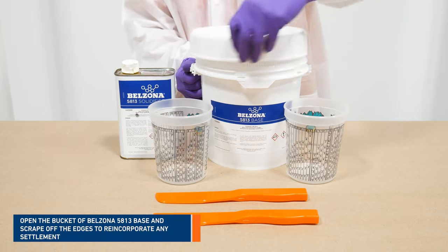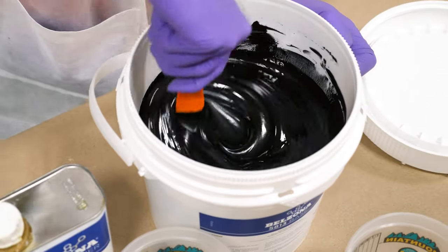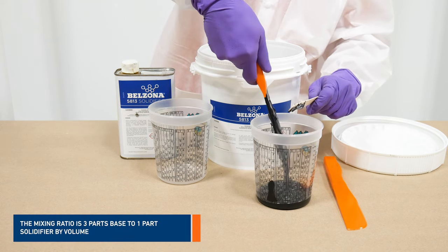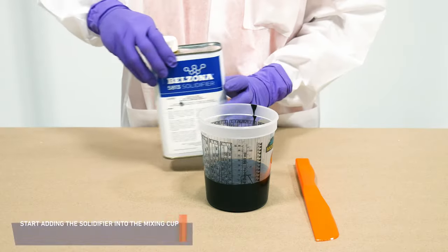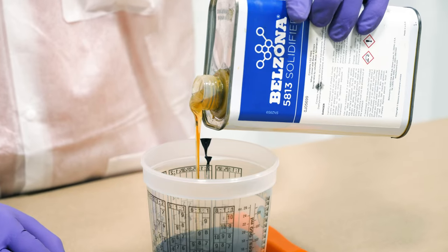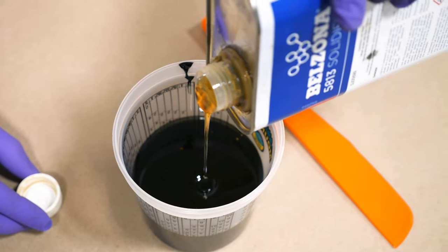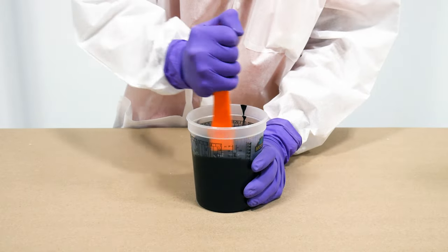First, open the base of Belzona 5813 and stir the material to reincorporate any settlement. Slowly add the desired amount of base into the mixing cup. Then, open the solidifier and pour the right amount into the mixing cup. Thoroughly mix both components together until a uniform material free of streakiness is achieved.